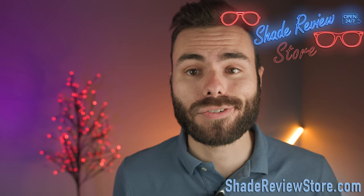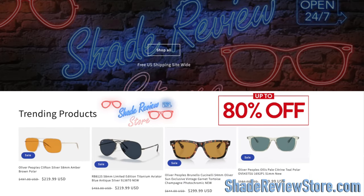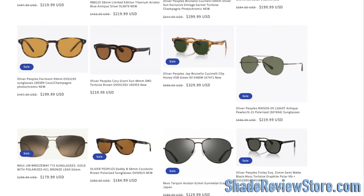But first, thank today's video sponsor, our own website, ShadeReviewStore.com — the absolutely best place to buy designer sunglasses just like these, up to 80% off the original MSRP. The website is ShadeReviewStore.com. Check it out.